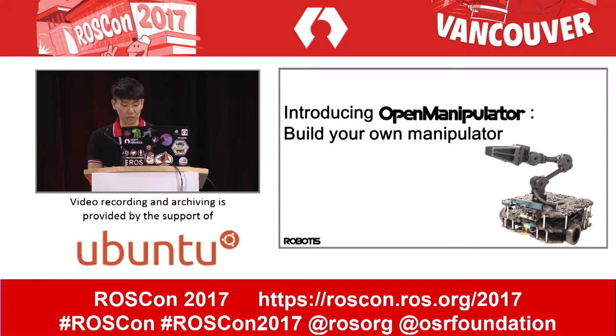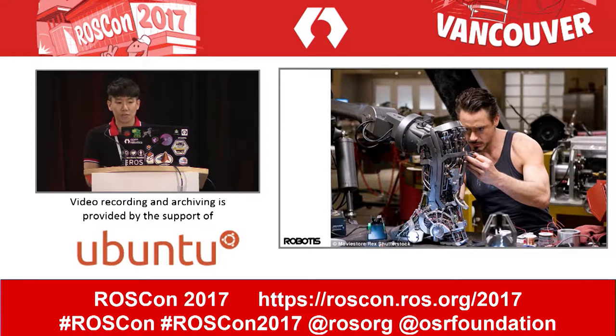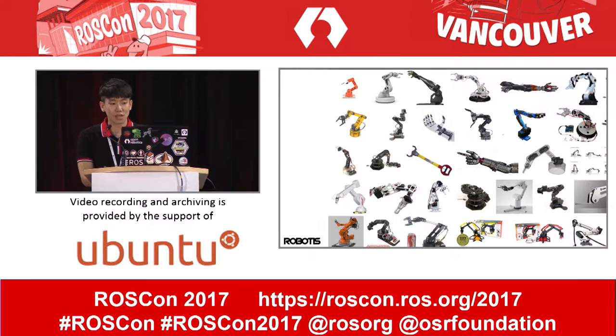The name is Open Manipulator. Have you ever thought about your own manipulator? Tony Stark developed his own manipulator in university, and he made an Iron Man suit with his robot. Nowadays, you can find many kinds of manipulators which look perfect.